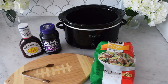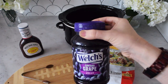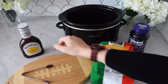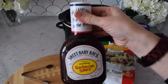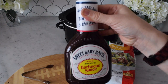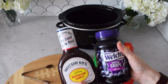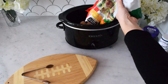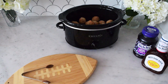The first ingredient is grape jelly. I know that sounds a little weird to add grape jelly with meatballs, but it's so delicious. The second ingredient is barbecue sauce — I like to use Sweet Baby Ray's for this recipe. The two together make a wonderful glaze over the meatballs and it turns out so delicious.